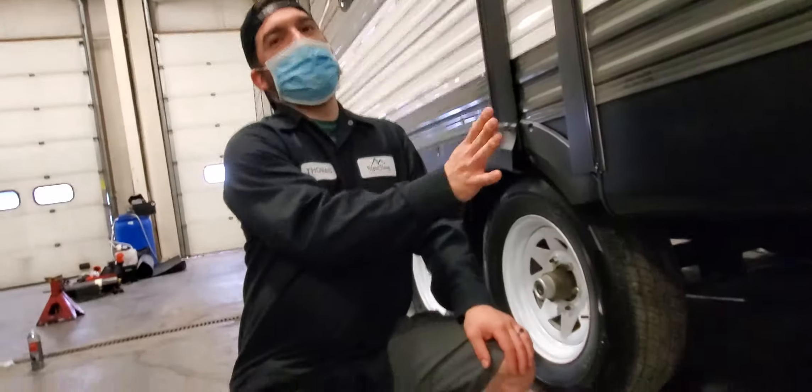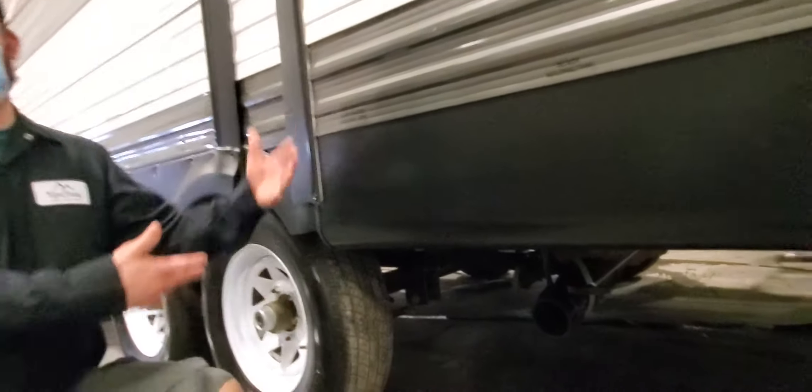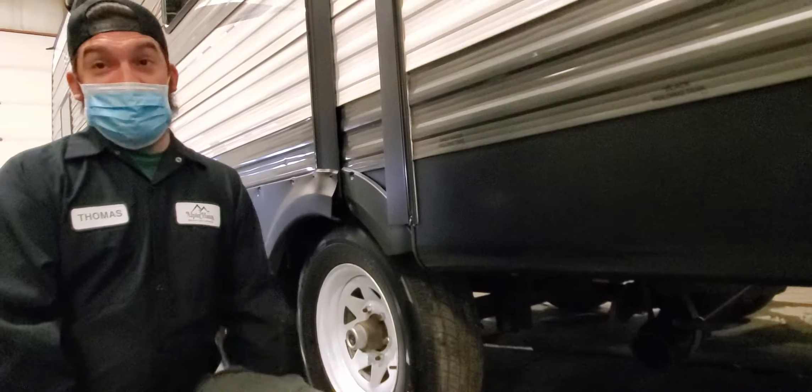I always leave both tanks closed — even the gray tank — because when you're washing dishes, food particles go down there. You want to be able to flush all that out. Otherwise, when it's hot out, it bakes that food and you get a really bad smell that's very hard to get out.